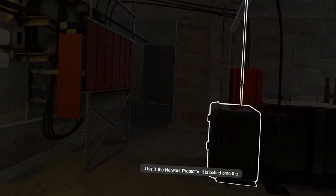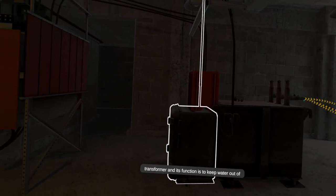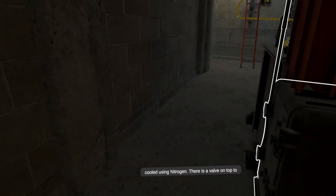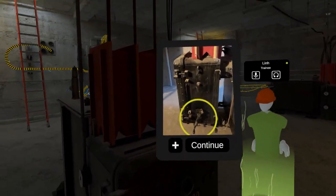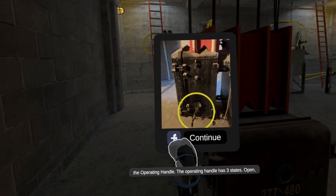This is the network protector. It is bolted onto the transformer and its function is to keep water out of the system, as well as keeping the transformer pressurized and cooled using nitrogen. There is a valve on top to fill when needed. On the side of the protector is what is called the operating handle.